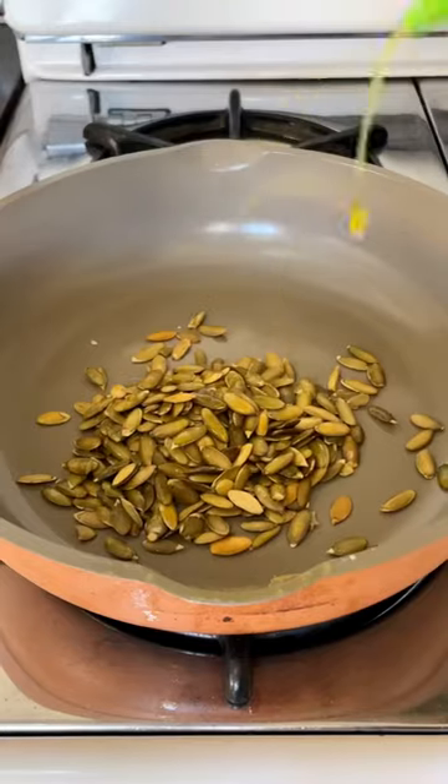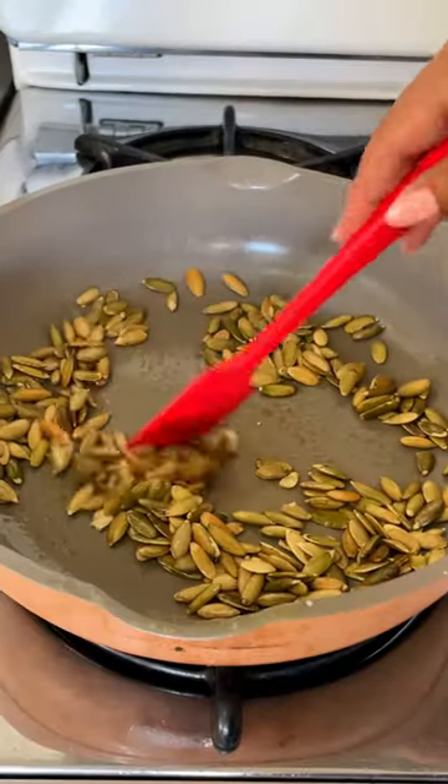Next, we're going to mince up our kale because we want it to be small. Kale requires massaging, or else you'll be chewing like a brontosaurus.